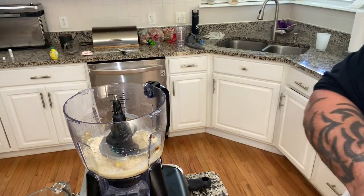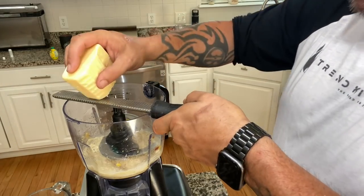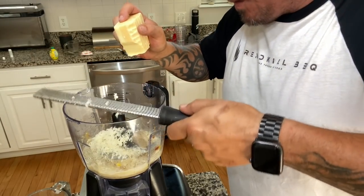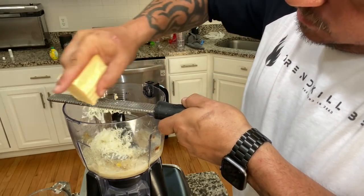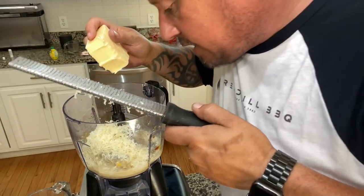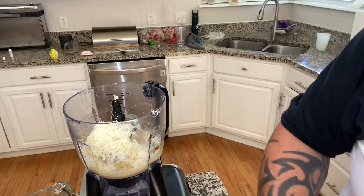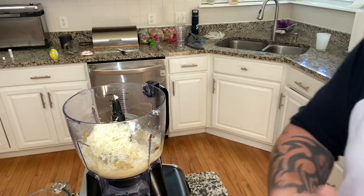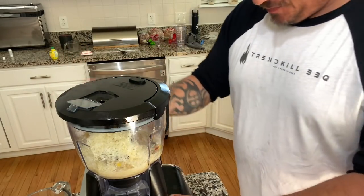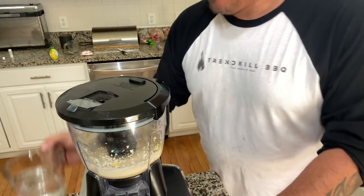And our Parmesan — we're going to grate it in there, looking for about six tablespoons or so. And if you're not a fan of Caesar, seriously, try making your own and then make up your mind. Because it's different. All right, let's pulse this out. Now I'm going to put it on low, add a little water to get that consistency of dressing.